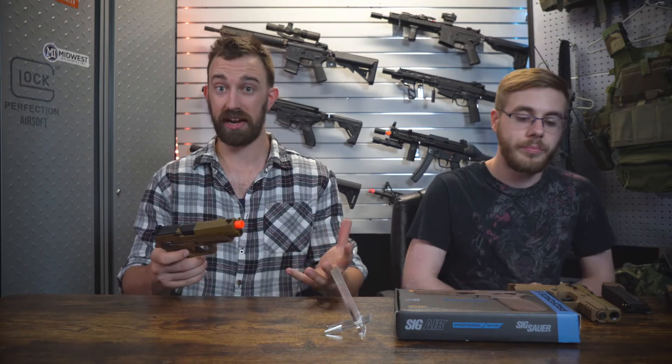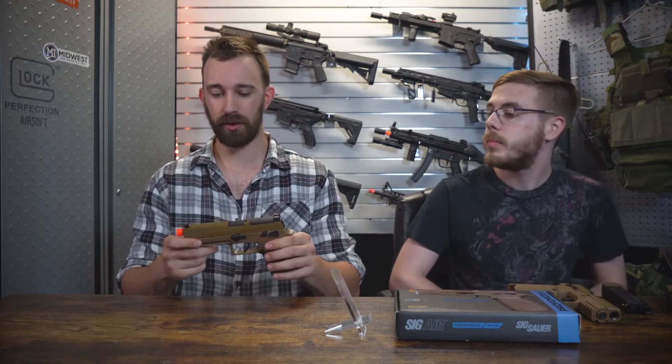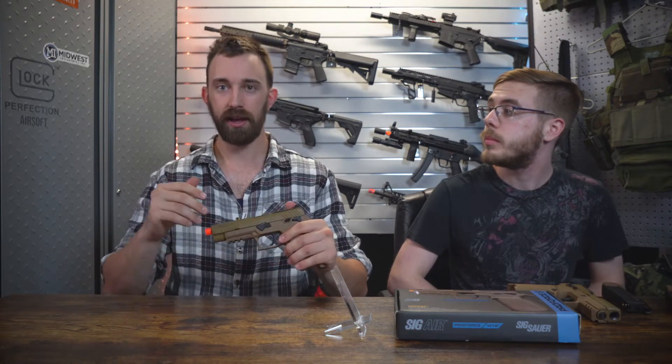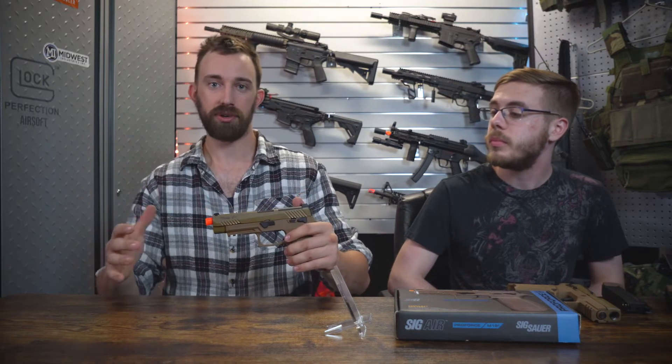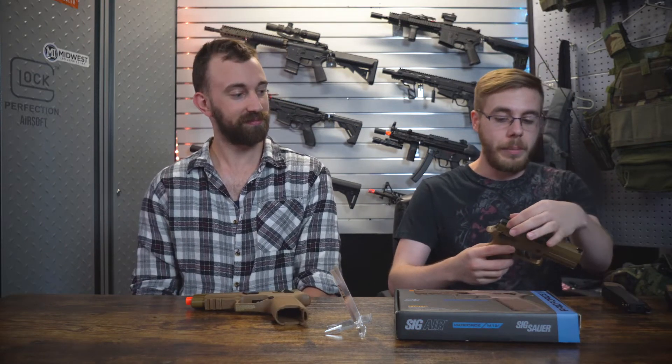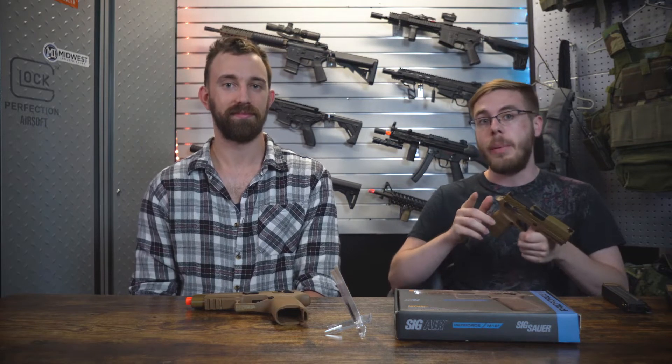It is a really easy and standardized process, which is great because these are officially licensed, making them a one-to-one training platform taking six-millimeter plastic BBs. You can utilize these with the same magazine retention and drawing from concealment in either size. There is a big advantage to utilizing airsoft for these. There is also a little black piece up top with the rear sight that features an RMR cutout, so you can use the SIG-licensed red dot that goes with the ProForce M17 and M18 line.